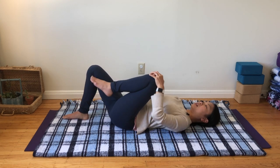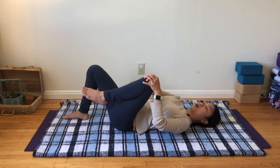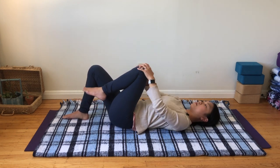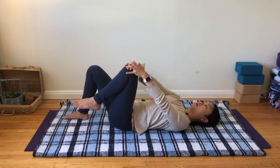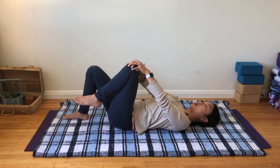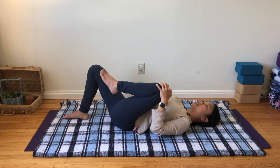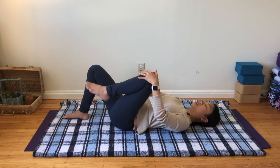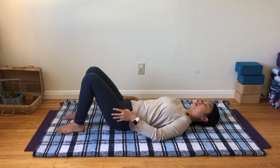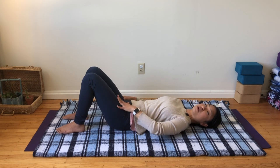Keep your left leg fairly heavy and effortless so that your arms are instigating and directing the movement — you should feel the effort in your arm muscles while your hips remain passive and receiving. Finish your circles, then go ahead and step your left foot down. Notice how that feels between your left and right hip. For me, I'm feeling a little more space, like it's a little looser.